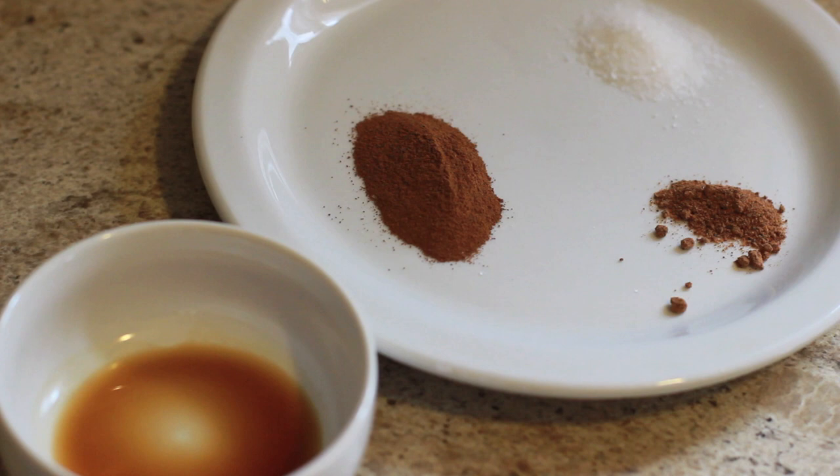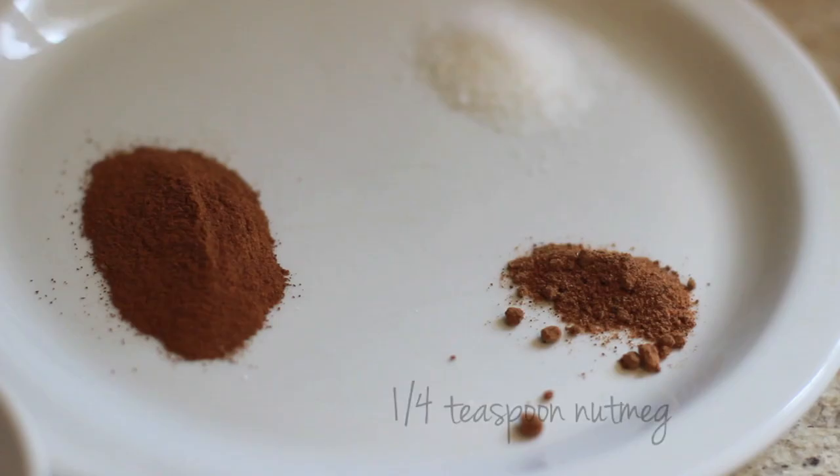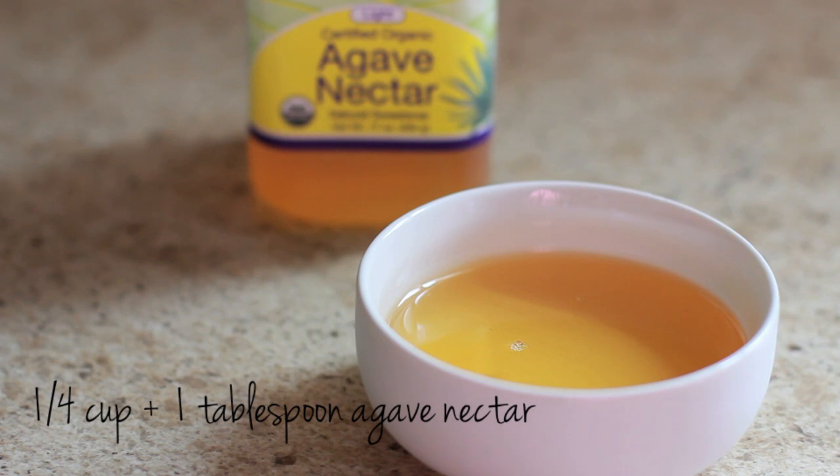For the part that makes this recipe delicious, you're gonna need one teaspoon of ground cinnamon, one-fourth teaspoon nutmeg, half teaspoon vanilla extract, a half teaspoon salt, and one-fourth cup of agave nectar plus one tablespoon of agave nectar.